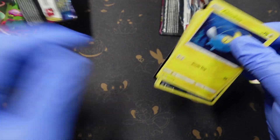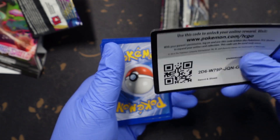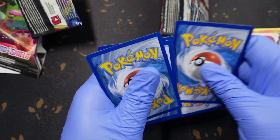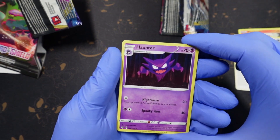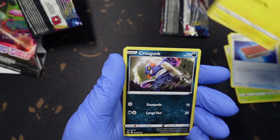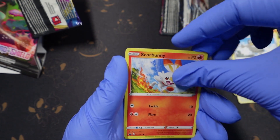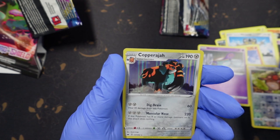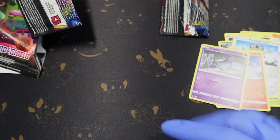Oh it opened kind of quick. One, two, three, four. Ooh, Haunter — that's cool. That's cool, Darkrai. Galarian Meowth is in every pack, man. That card right there is just killing me. Reverse holo, holo, and then the rare is a holo Copperajah.